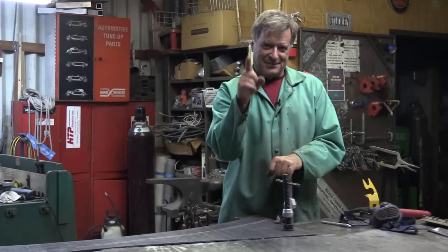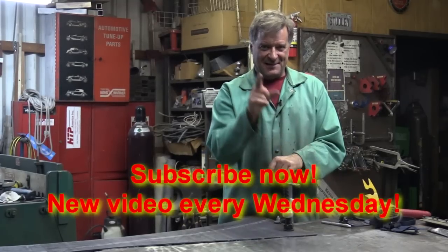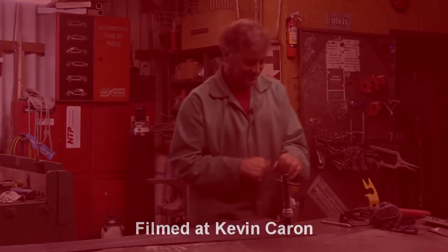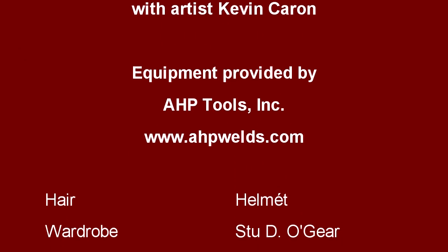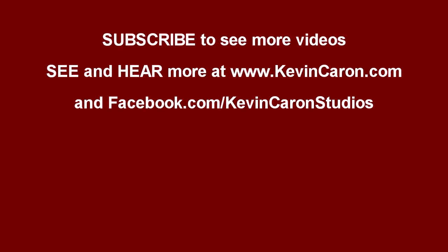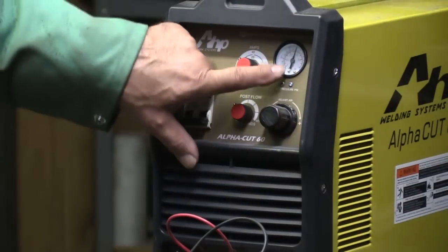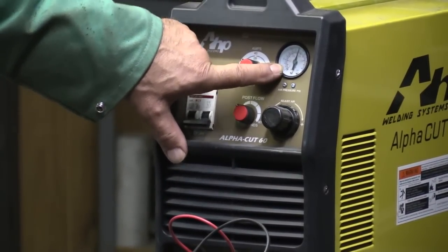I'm going to go find one of those cold adult beverages. You reach down here, find that subscribe button, and I'll see you guys next week. And the air pressure is — I can't read it because I don't have my glasses on. Hang on.